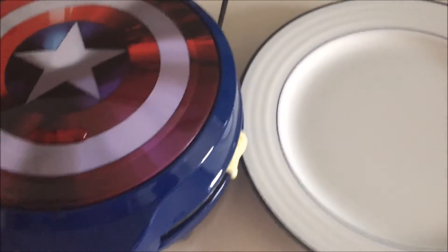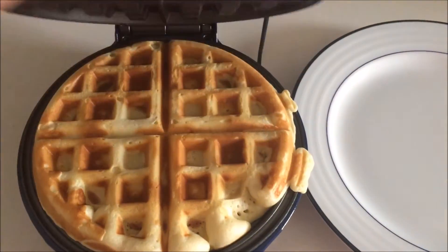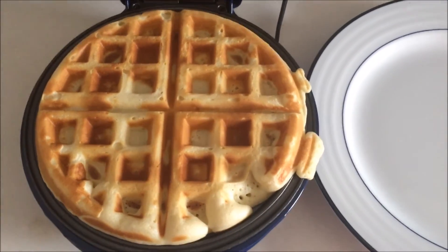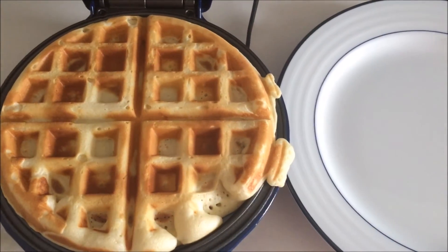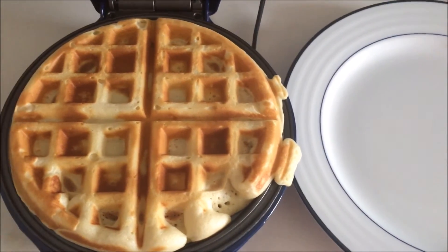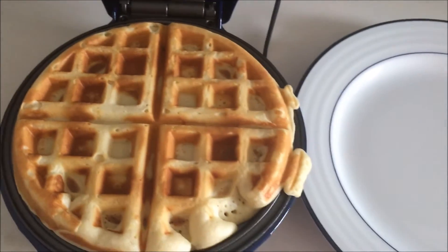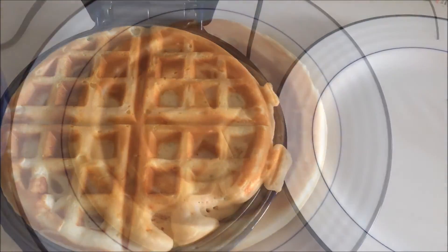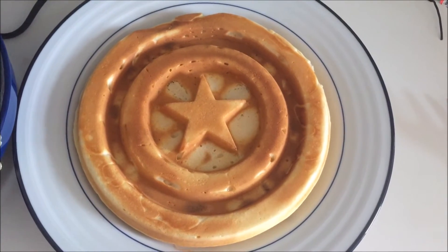Some of the batter did drip out, so maybe I overfilled it a little bit, but we'll see how they look. Looking at the Belgian waffle side, which looks really nice — very golden brown, really nice big deep holes there. I'm going to take the waffle out and flip it onto the plate. It came out cleanly, no batter stuck, the waffles didn't stick either. That is a pretty cool looking waffle — it definitely looks like the Captain America Shield.